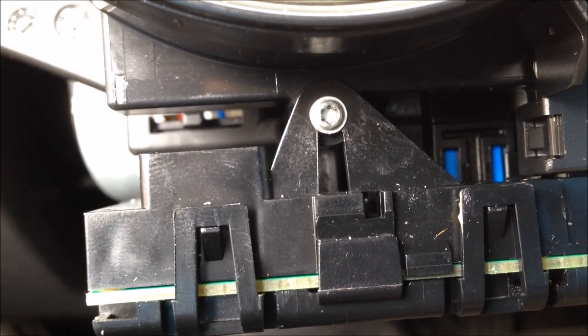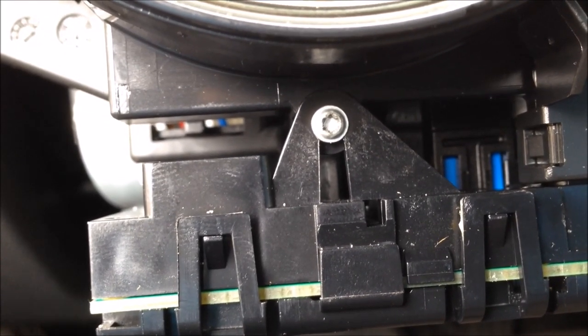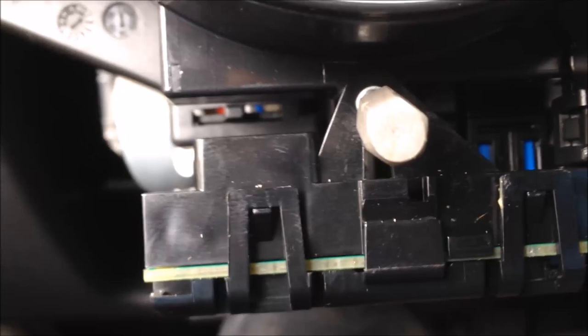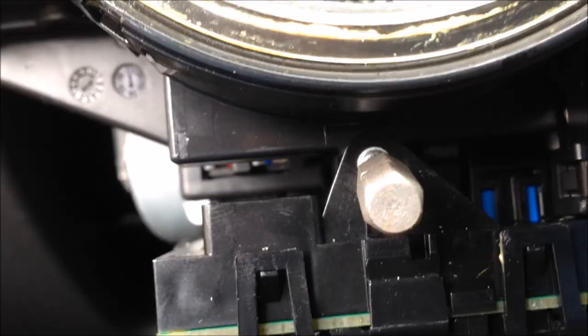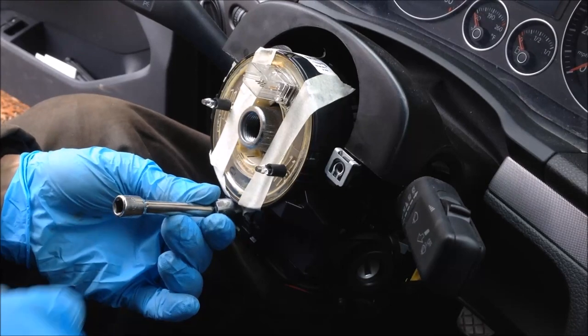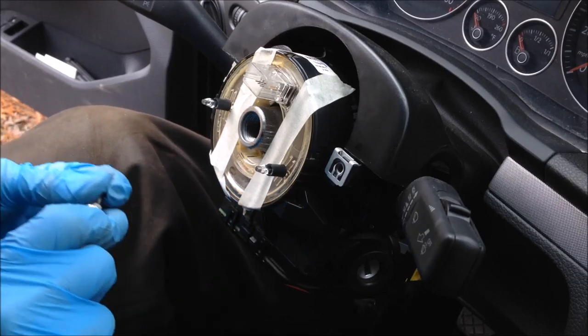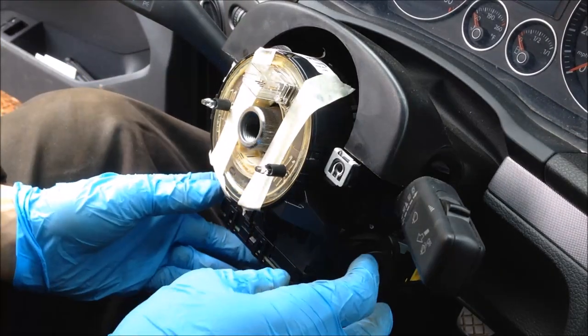I wouldn't attempt this without getting the right tool. With the tool, that fastener comes out real easy. So if you don't have it, go out and pick yourself up one. Pretty straightforward. Let's stick it in there and have at it. So I'm going to go ahead and remove this little screw — it comes out real easy with the tool. I've taped up the clock spring just to be on the safe side. Do not want to disturb that.